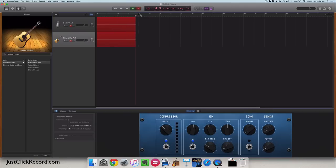And that's how you record two tracks at once, also known as multitrack recording with GarageBand. I hope that was helpful.